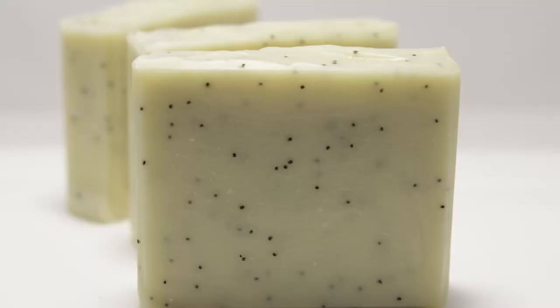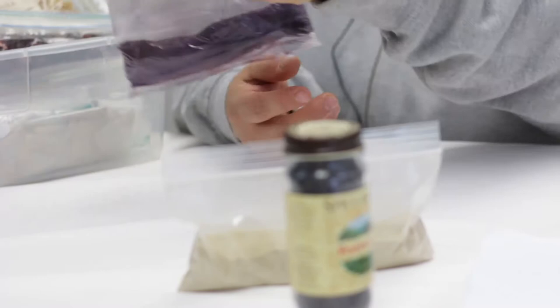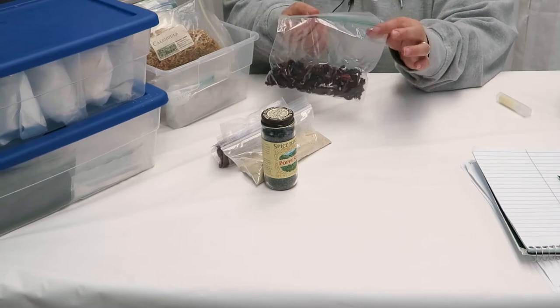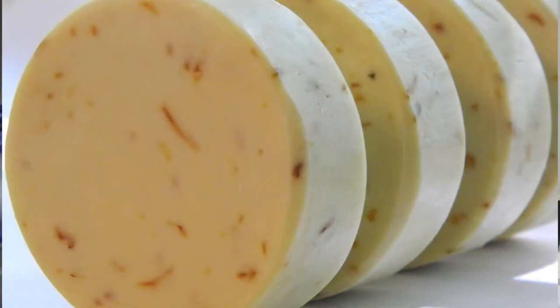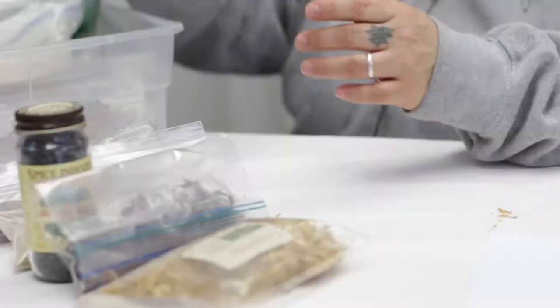I've got poppy seeds, carrot powder — I got this from Lux Nature's Supplies on Etsy — I have alkanet root, bagged multiple times. I have hibiscus flowers, these are really nice for a tea, and calendula petals, these are from Brambleberry — I got a little blowout here.